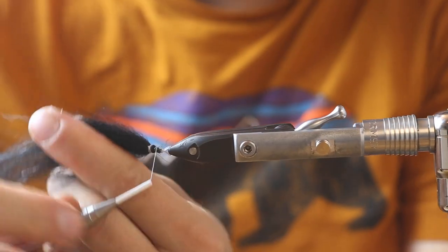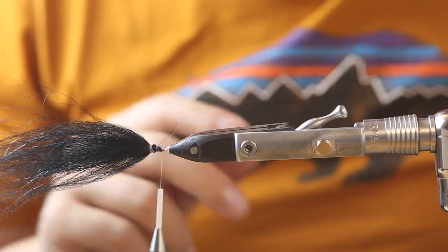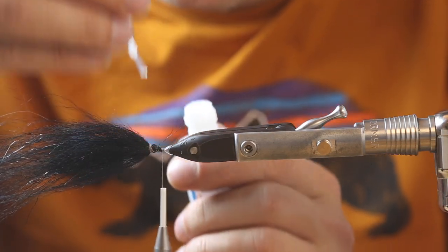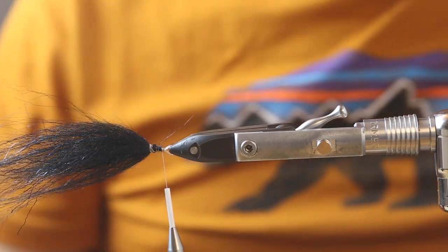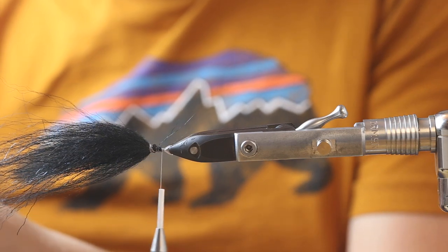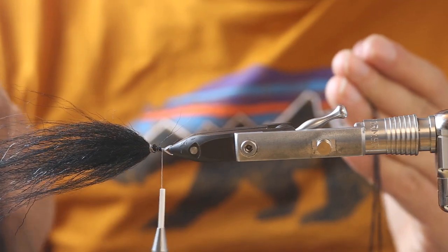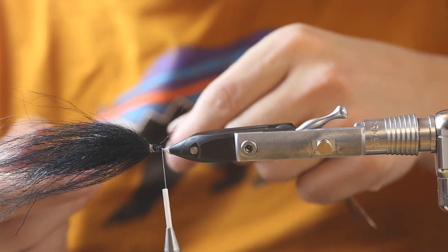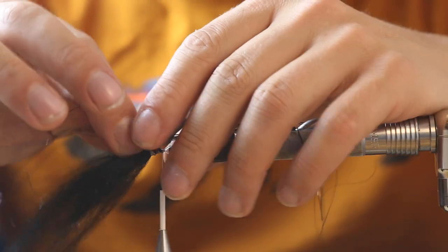You see it's quite hard to put a lot of pressure on the mono because it's softer than metal, so I secure the thread wrap here now with a little bit of super glue just to make sure it's not opening up. We take some Hedron flash - just a few strings, not much, just to give it a little accent in the water.